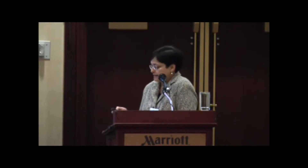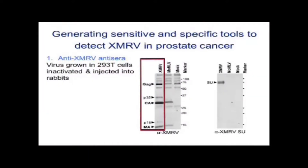We developed an antibody by injecting rabbits with inactivated XMRV — completely inactivated so they wouldn't get sick — injected it into the rabbits, and then collected their sera.